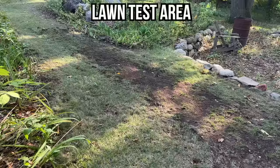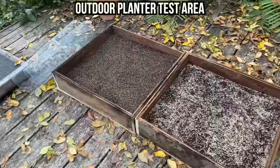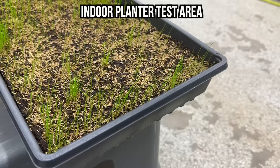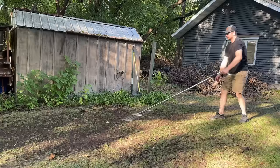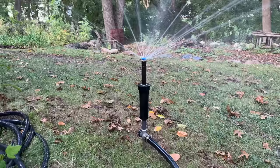I'm doing three separate test areas. The first is an area in my lawn that I've aerated and done some leveling work to. The second is an outdoor planter where I can easily monitor results. And because I don't trust the weather in the fall in Minnesota, I did a third test in an indoor planter tray. Each test area features pre-germinated seed planted next to seed that hasn't been soaked in water — the same dirt, same prep method, same brand of seed from the same bag, same light conditions, same watering schedule — literally everything identical, with the only variable being whether the seed is pre-germinated or not.